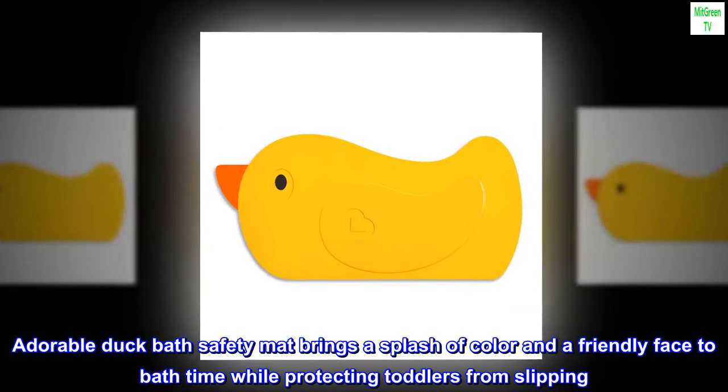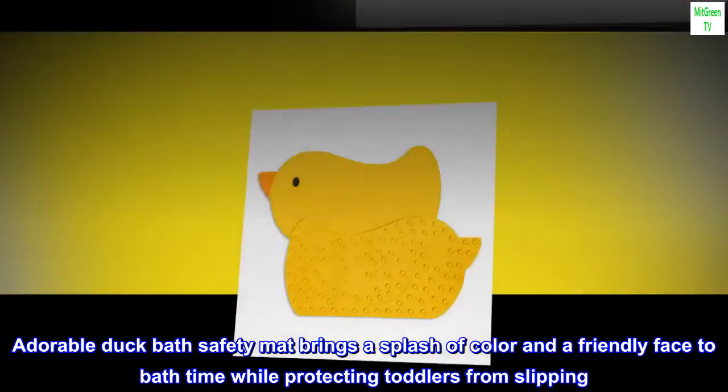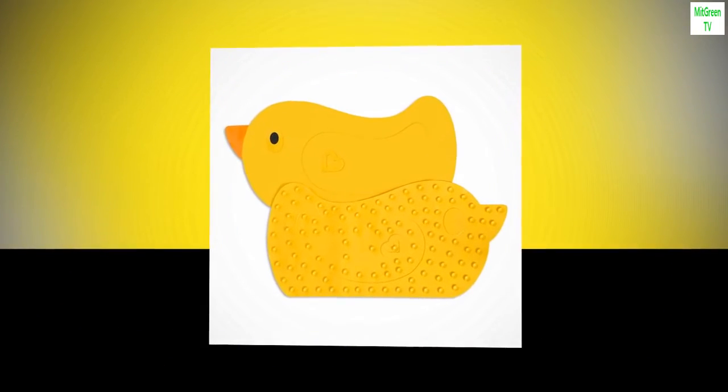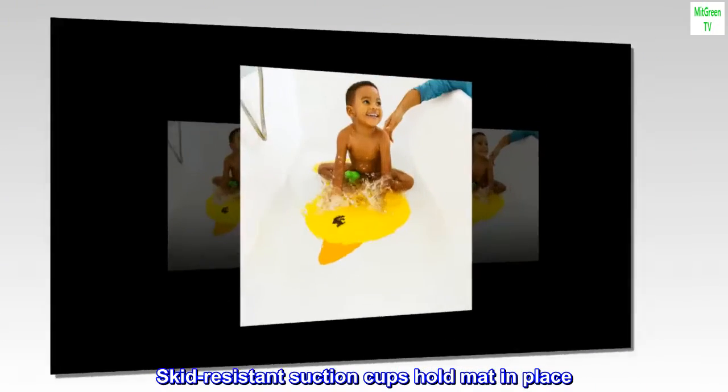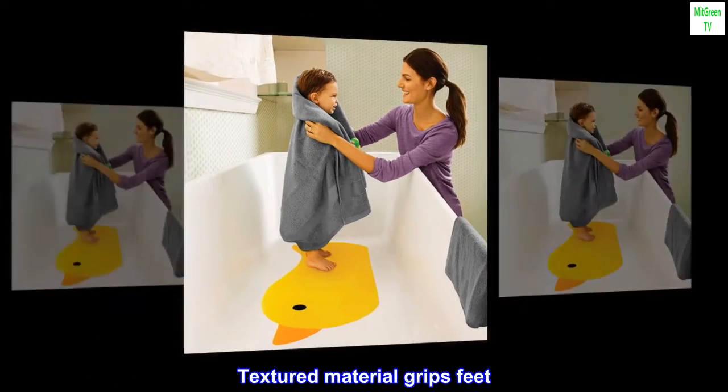Adorable duck bath safety mat brings a splash of color and a friendly face to bath time while protecting toddlers from slipping. Skid-resistant suction cups hold the mat in place, and textured material grips feet.